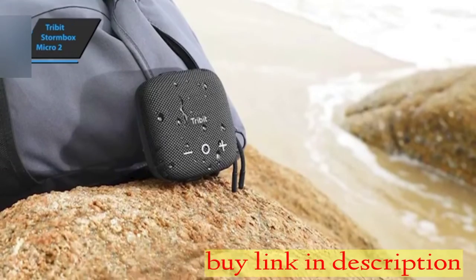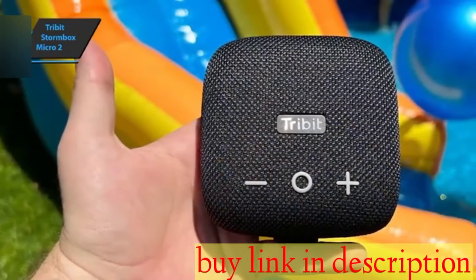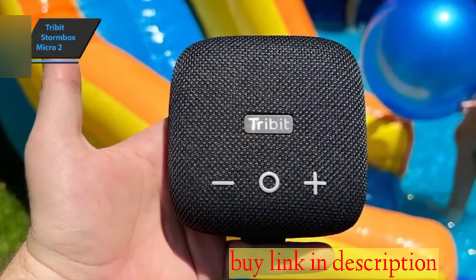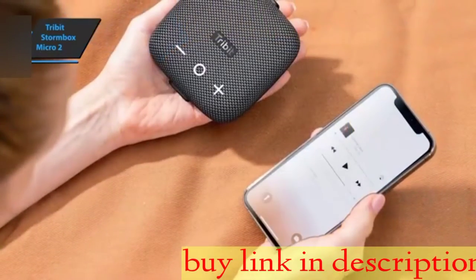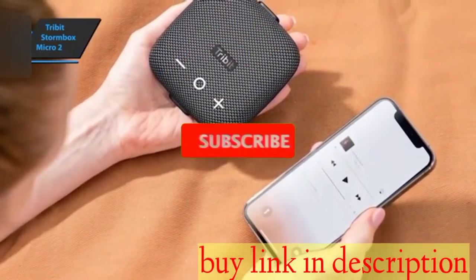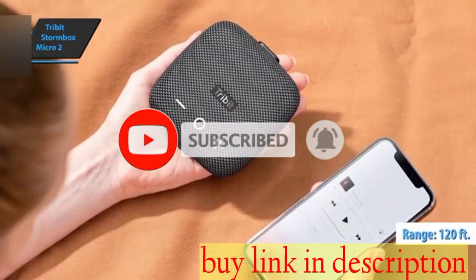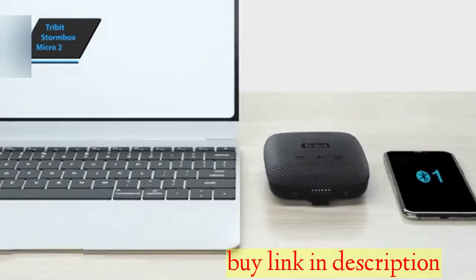Its dimensions are slightly larger than the first-generation model, and the increased depth makes it slightly taller. However, it's still small enough to fit in a jacket or trouser pocket, as long as the latter is not too tight of a fit. Bluetooth connectivity has been upgraded to version 5.3, extending its range up to 120 feet from 100 feet on its predecessor. The Stormbox Micro 2 can also connect to two devices simultaneously.